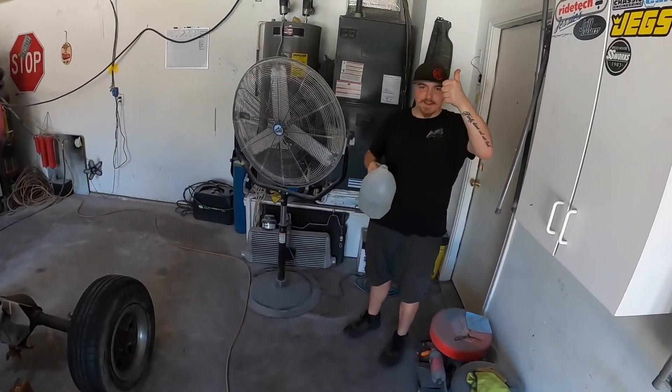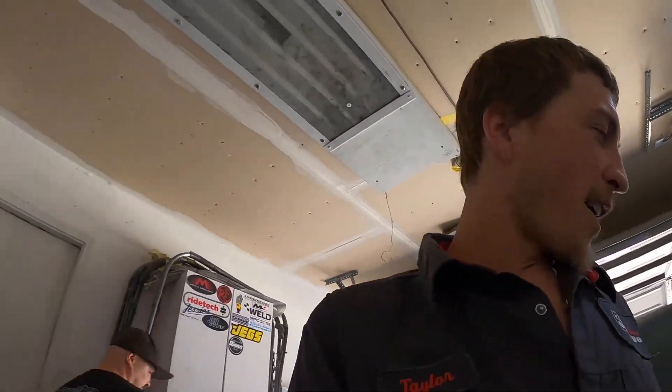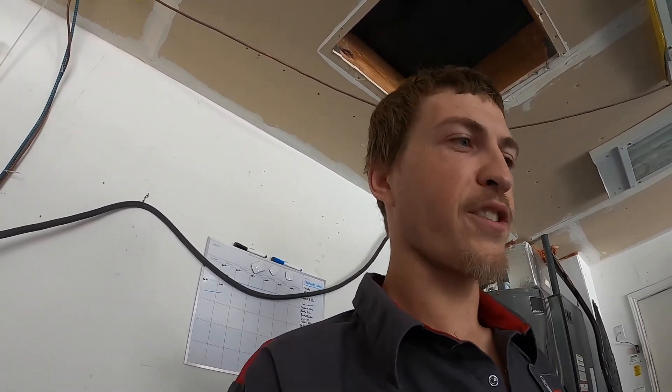Speaking of Butch, he's here chugging down some water — you gotta stay hydrated. I am going to steal him for a little while today. I am not planning to rush through this and get it done today. I just want to tack a bunch of stuff together and get this truck so the next time it moves, it's rolling on its own.